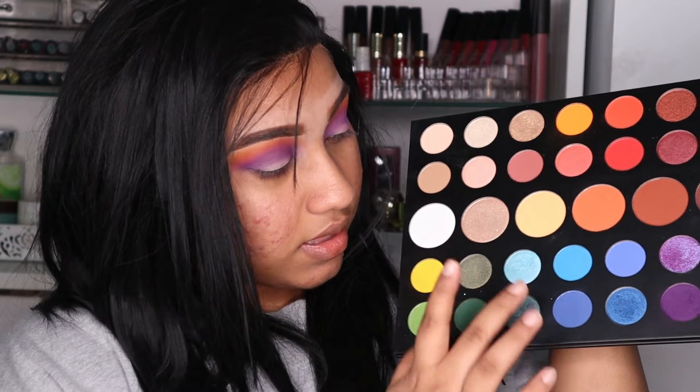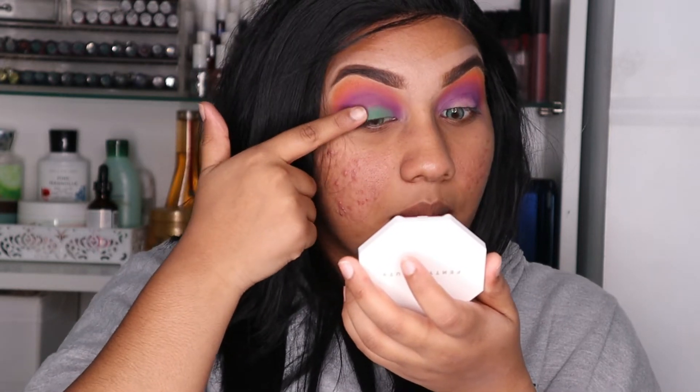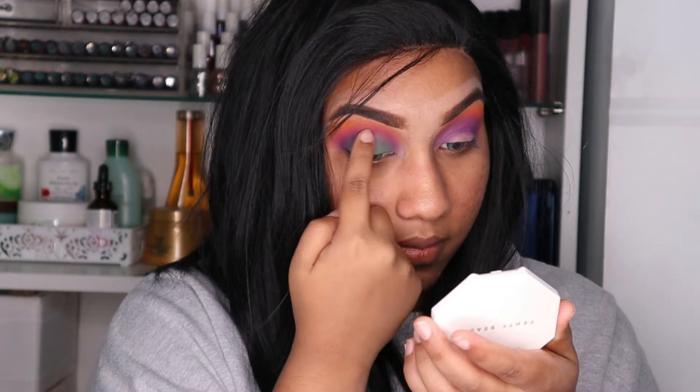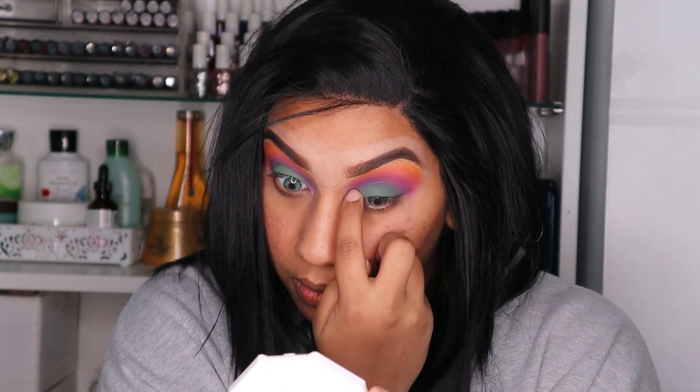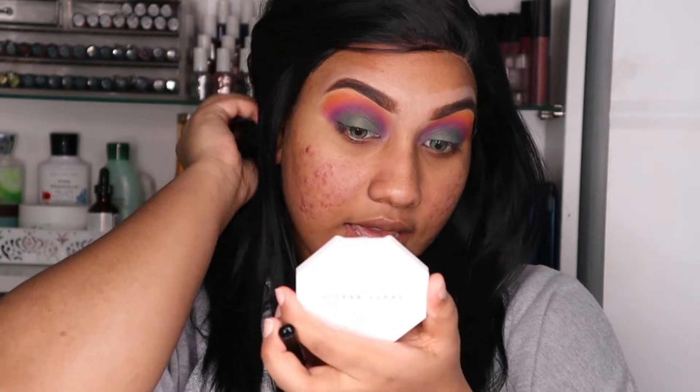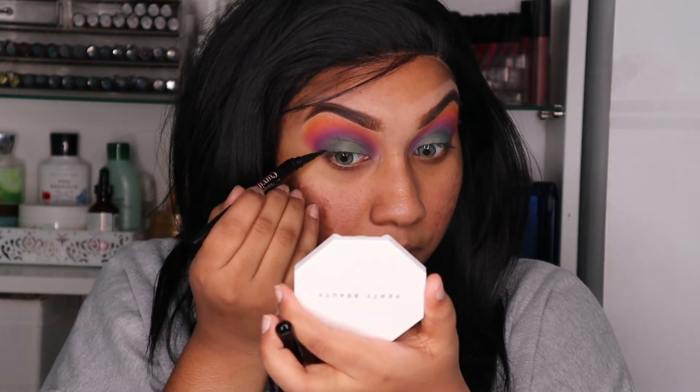Instead of going with black, I'm going to go with this green — like these two shades. With my finger, I'm going to be taking the shade Daddy and just tap off that shade. So what I'm going to do is clean off the excess on my face and be back with you guys. Here I have my eyes clean and neat. I'm going to be taking my Maybelline eyeliner and I'm going to literally make a big wing.